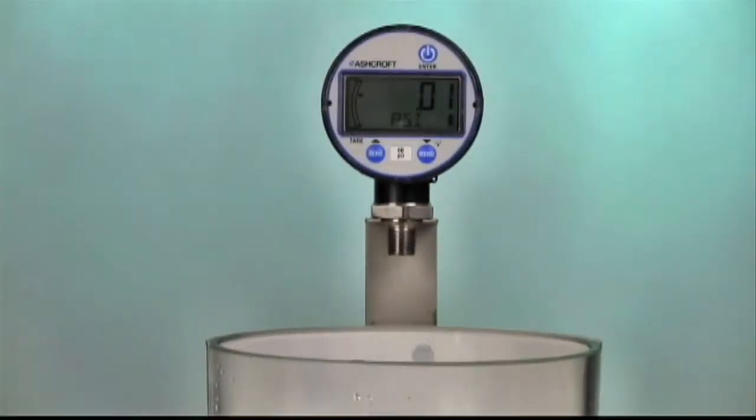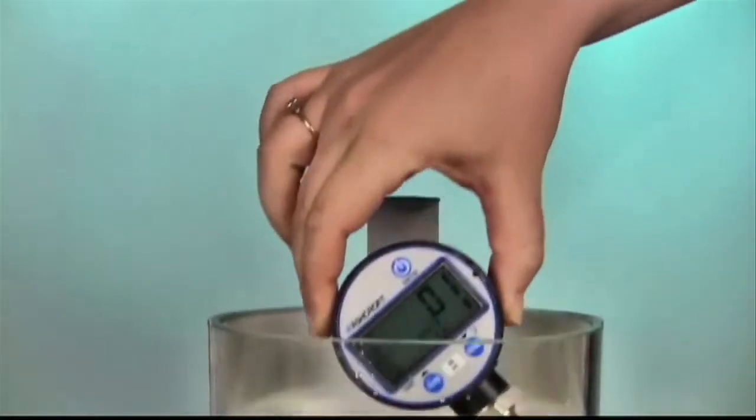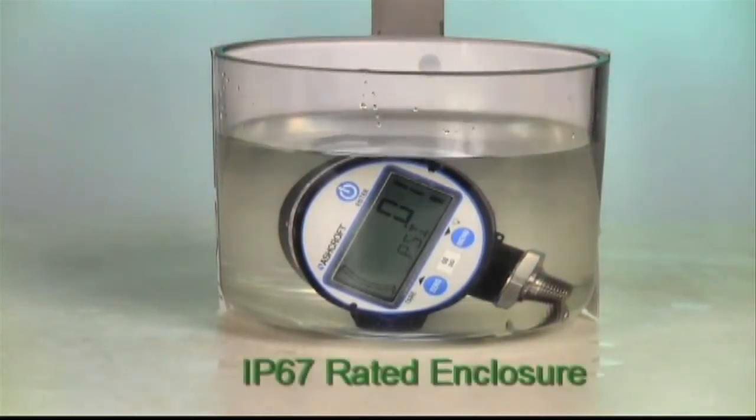With a watertight IP67 rated enclosure, the DG25 will be unharmed by humidity, rain, washdown, and even temporary submersion.